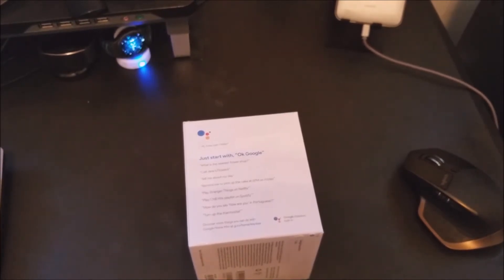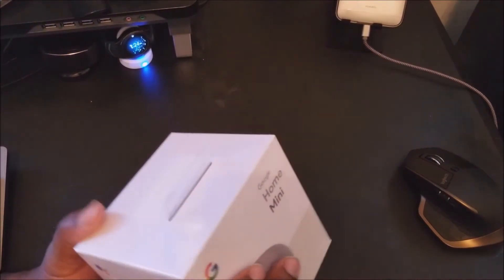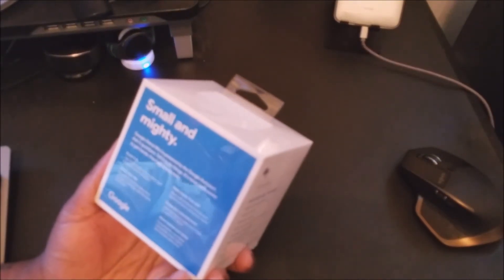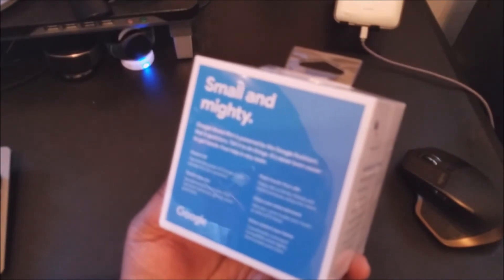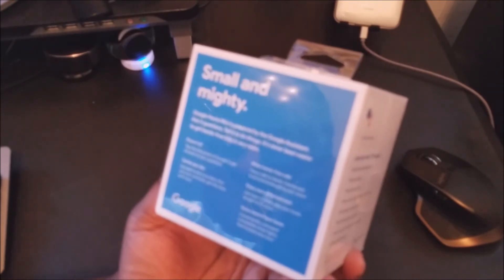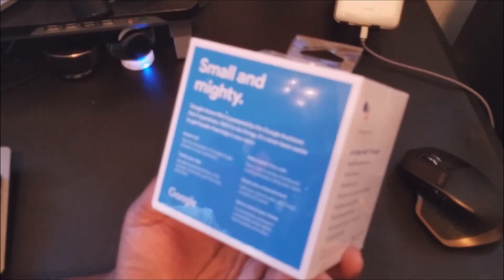Maybe hooking it up to some smart home products so I can turn my lights on and stuff like that. So this is me just starting with something new. On the back of the box it says the Google Home Mini is powered by Google Assistant — ask questions, tell it to do things, it's never been easier to get hands-free help in any room. You can make phone calls, enjoy entertainment, use your voice to play music or start a TV show, and voice control your home. Something new for your man BG over here.